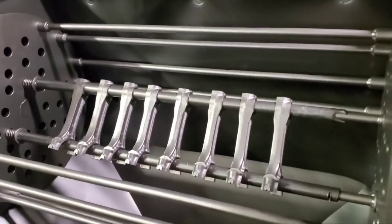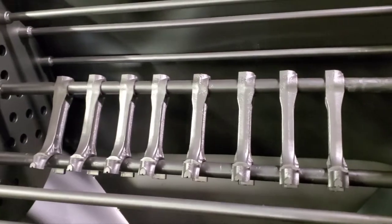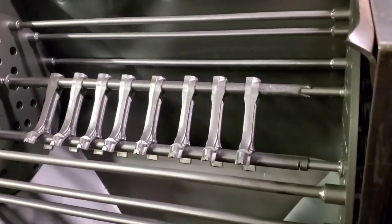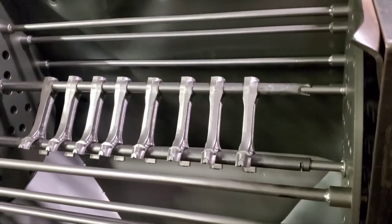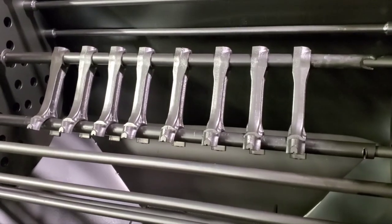Hello guys. That's our rods after they've been shot peened. We've been polishing these rods. We also had to do a D-Mag on them. A couple of them had a little bit of a magnetic field — something you want to check. Looks really good.